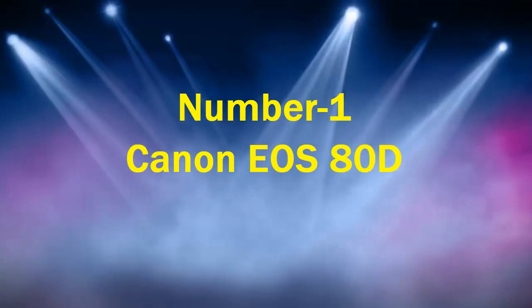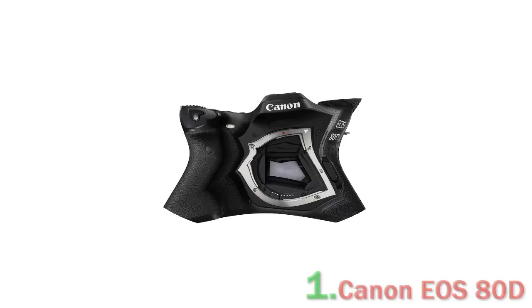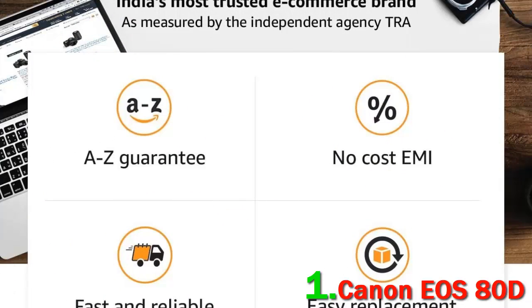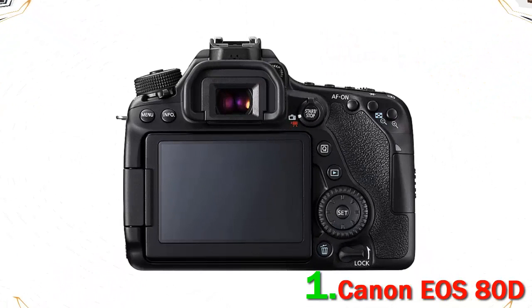Number 1: Canon EOS 80D. Not everyone wants an advanced, professional camera for their travel photography. If you are looking for a robust, durable DSLR to document your travel adventures in high-quality still shots and videos, then the Canon EOS 80D might be a charm. The 80D has built a reputation as the YouTuber's favorite camera.